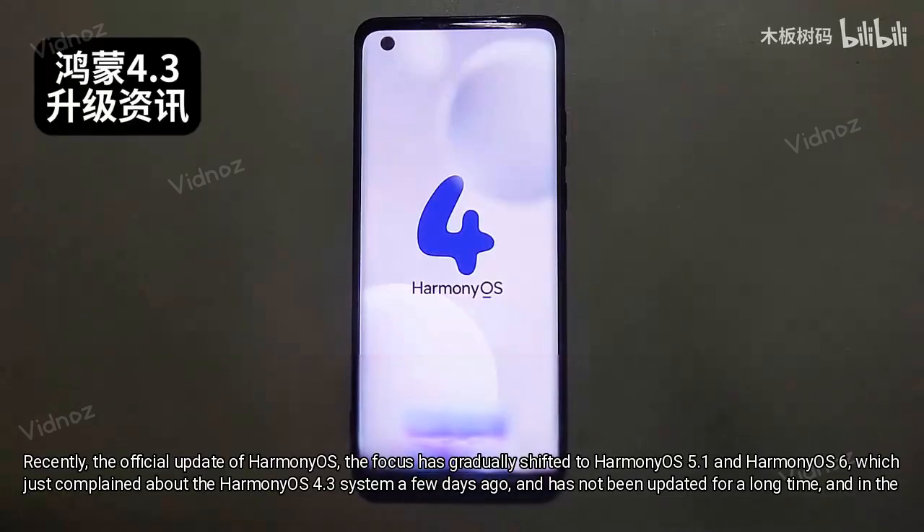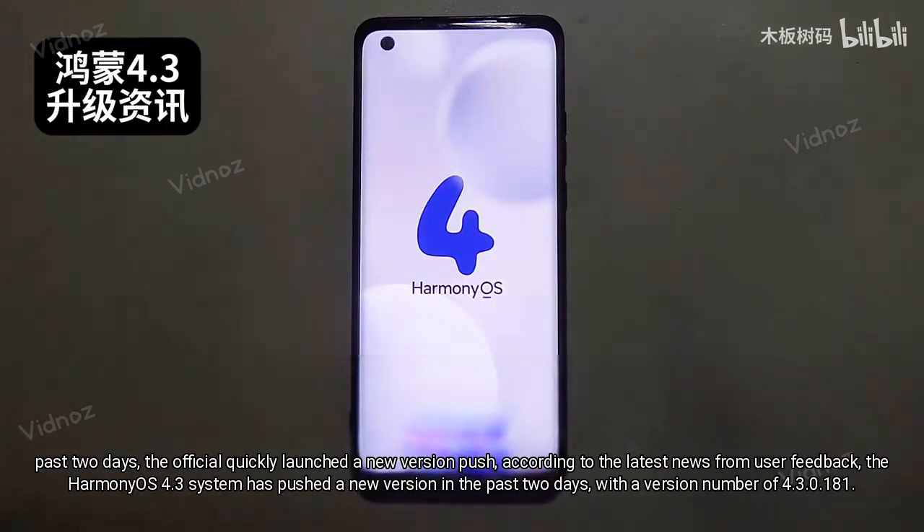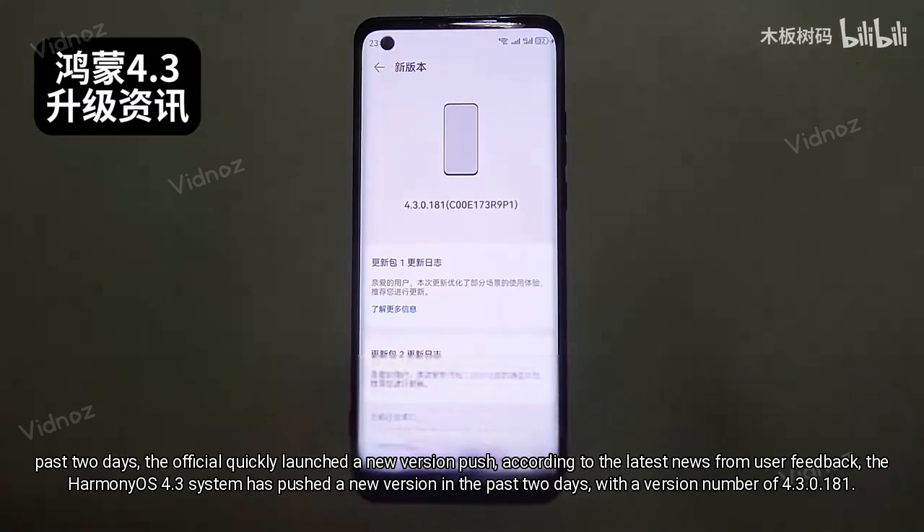Recently, the official HarmonyOS updates have gradually shifted focus to HarmonyOS 5.1 and HarmonyOS 6. Just a few days ago, users were complaining that the HarmonyOS 4.3 system had not been updated for a long time, but in the past two days, the official quickly launched a new version push. According to the latest user feedback, HarmonyOS 4.3 has pushed a new version in the past two days.